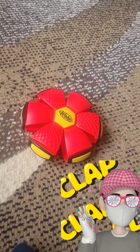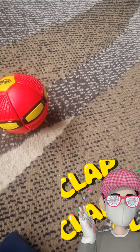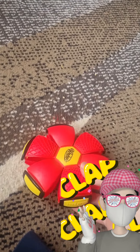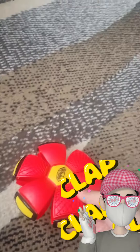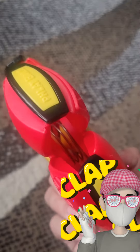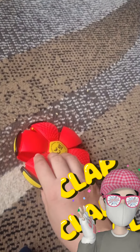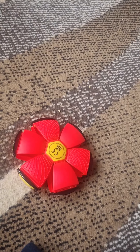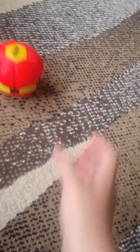It can also turn into a ball midway in the air while I throw it. There were two sizes — the smaller one, which I got, was almost 8 to 9 euros, and the bigger one was somewhere between 18 to 21 euros.